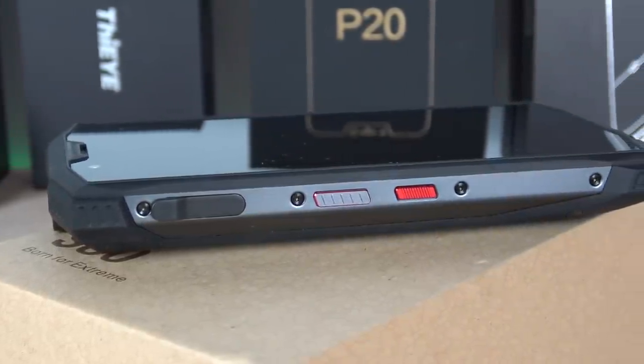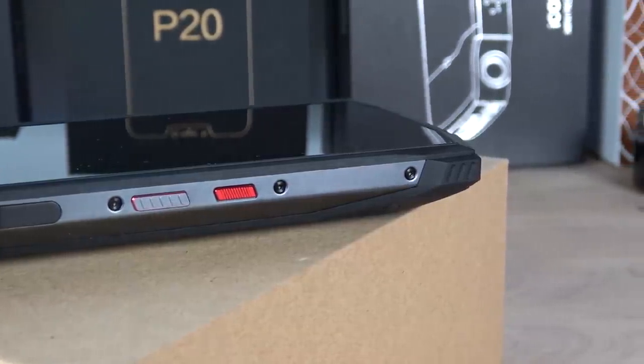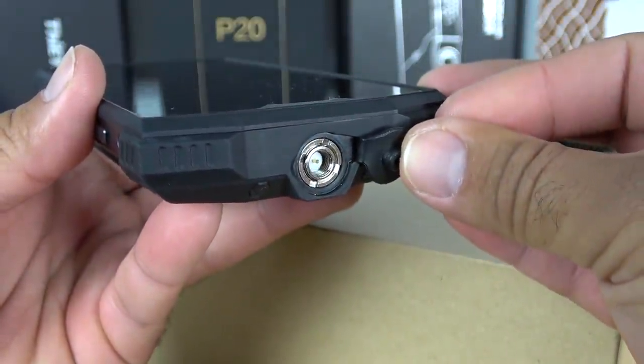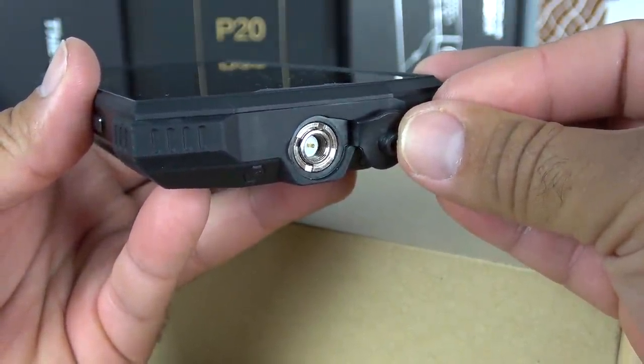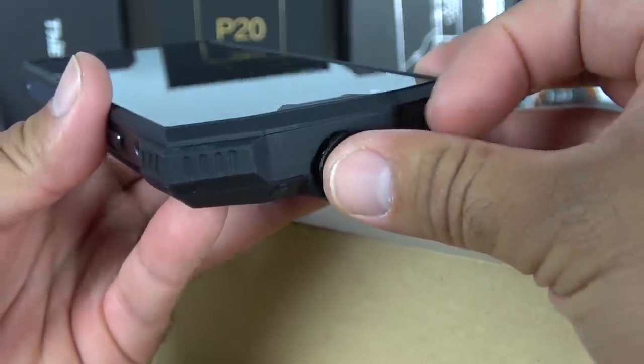It is a dual SIM, dual standby device. On the top there is a connection for the walkie-talkie antenna, which is included inside the box — I'll be showing you that feature in just a moment.